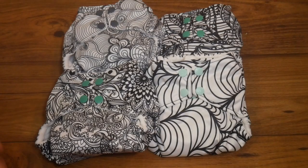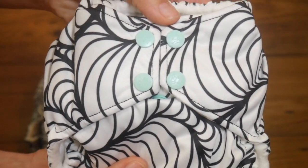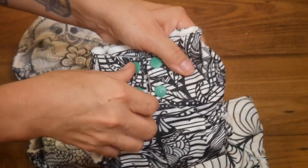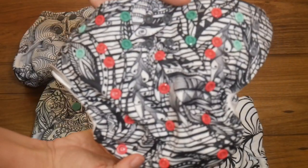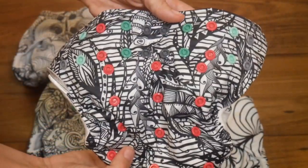These diapers come in four different prints. You get two that have this really pretty kind of jade button, one that has mint buttons, and one with charcoal gray buttons. There's actually a really cool pop of color on the remaining buttons after you unfold the diaper.